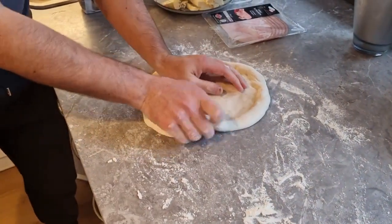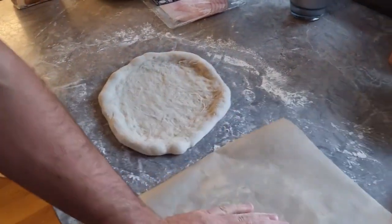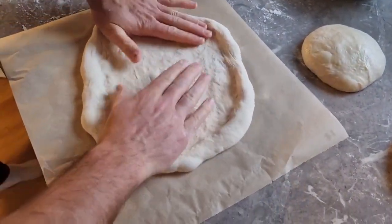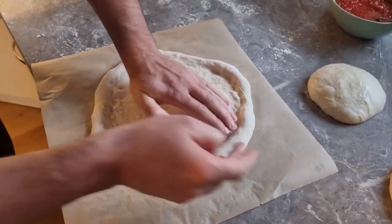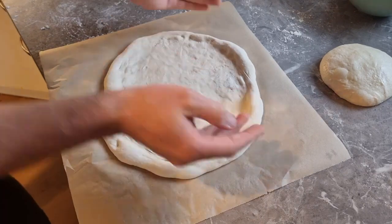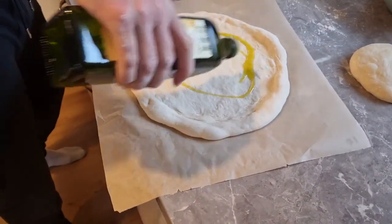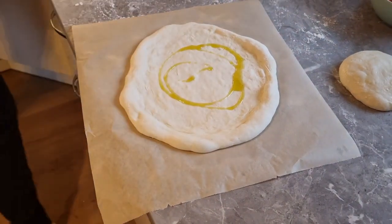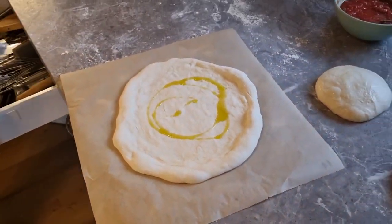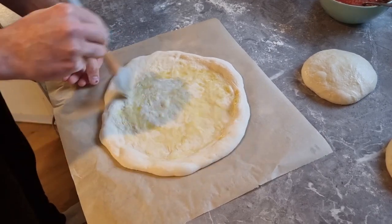The dough for the first pizza is almost done. I will use baking paper and put the dough on it, just like that, before pushing it into the oven. You can already see how the air comes out. Then the next step is to put some olive oil on the dough and spread it all over the surface of the pizza.